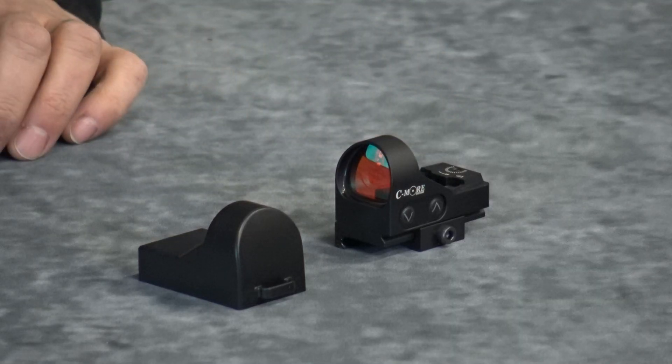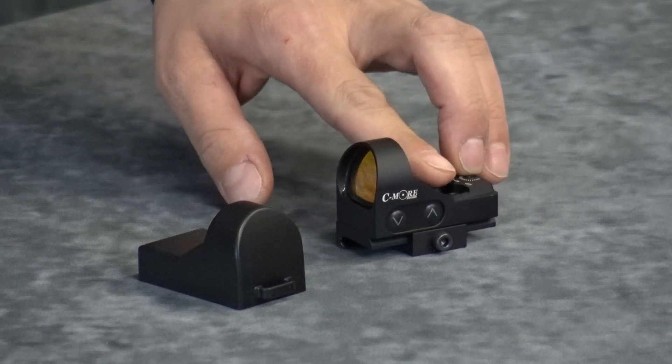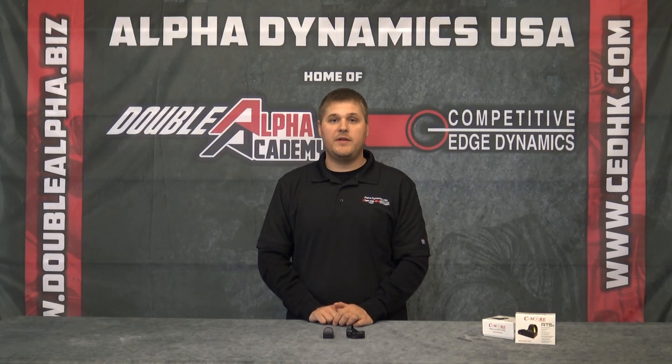The external housing of this scope is made out of high quality aircraft aluminum. On the left hand side you will see an up and a down button. These two buttons will control the intensity of the dot. You will have 10 settings to choose from.